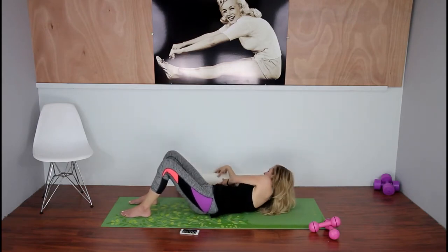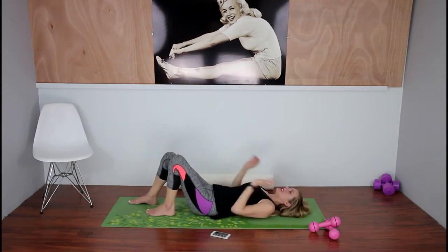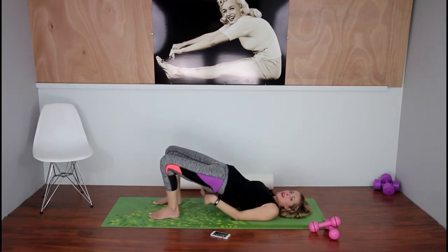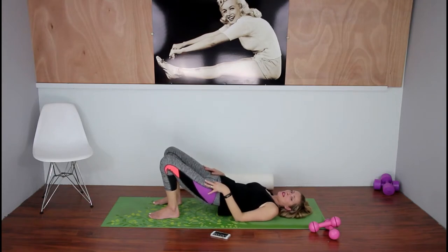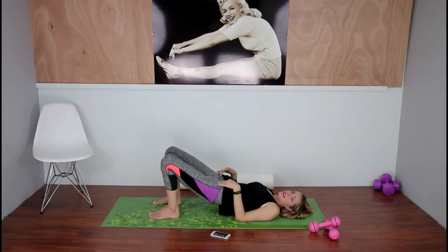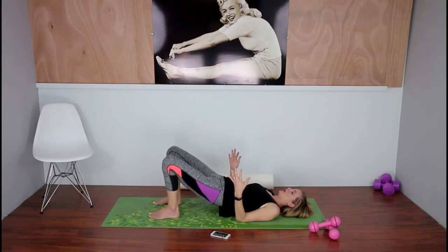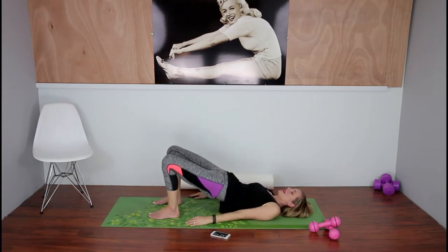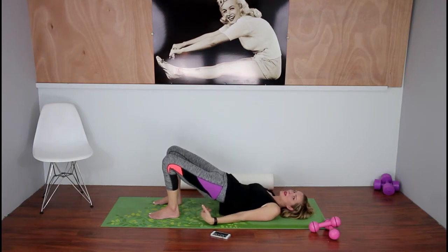Now move the foam roller to the side and do bridges. Bring your heels in close to your butt and lift as high as you can without straining your low back, then halfway down. You can add a weight on your stomach to make it harder, but I think they're hard enough alone. These exercises are going to reshape your butt — if you have a small butt it'll get toned and round; if you have a bigger butt, it puts everything in place. Take a break whenever you need by bringing your knees into your chest.